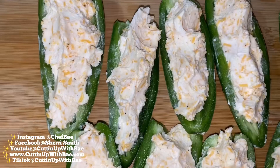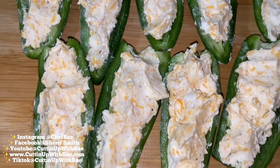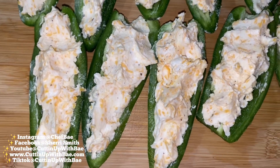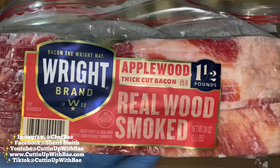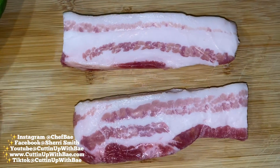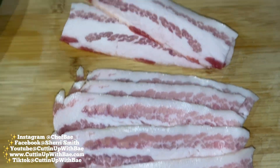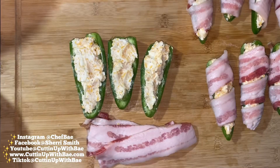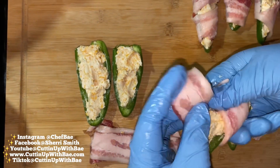Now we're going to stuff our peppers with our cream cheese mixture. Some people add barbecue sauce to this mixture, some people add bacon crumbles, ham, all types of stuff. I like it regular, but it's up to you if you want to add more stuff to your cream cheese mixture. I got some thick cut bacon, I actually cut it in half and I'm just prepping these slices so I can get a pepper and just wrap my bacon around it.